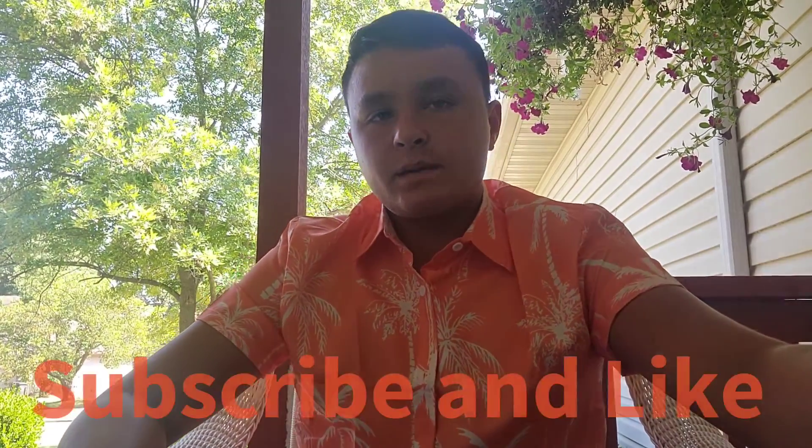Alright, before we get started with the video, if you guys can go ahead and hit that subscribe button and hit that like button for the algorithm. Also, don't forget to hit that bell to be notified whenever I do upload a new video.